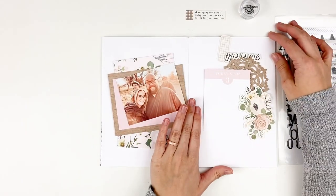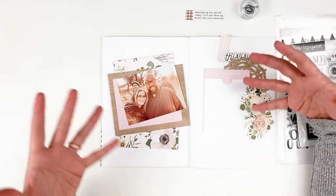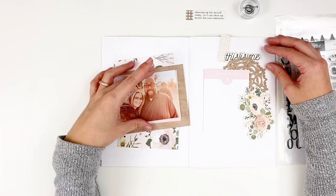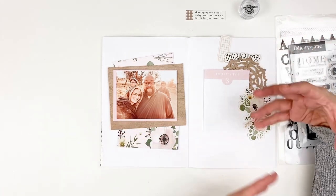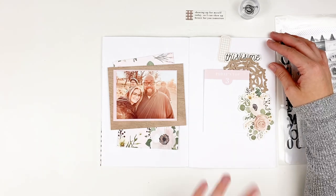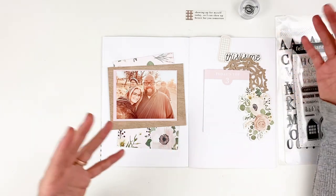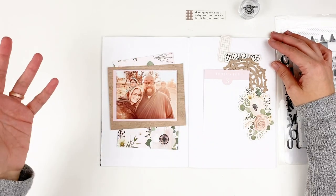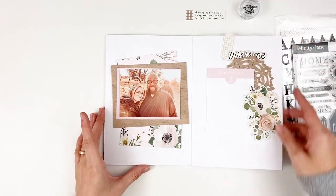One thing I really like about the A5 notebooks is that they are a little bit larger than the standard traveler's notebooks — they give you a little bit more room. They're really great if you're going to be printing your photos in three by four or four by four size. You can have a little bit larger photos in here, but it's not as overwhelming as a 12 by 12 layout or a six by eight layout. It's a little bit less formal, so I can just throw random photos in here but still use my products from Felicity Jane. It stretches your products because you're not having to use as much on these particular layouts.